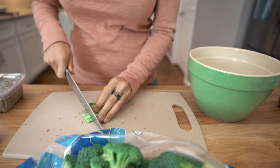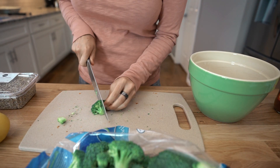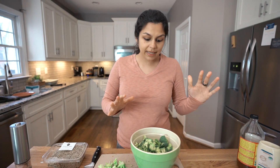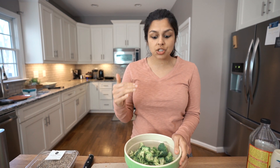Right now on the stovetop, I have a large stock pot coming to a boil. It has water like halfway up the sides because we're going to blanch the broccoli just for a minute. I've got my cut up broccoli florets and the water is boiling. We're going to drop these in — just one minute, it's a quick blanch — and then we're going to hit it with cold water after we drain it. Let's head over to the stove.